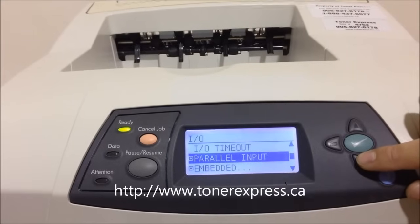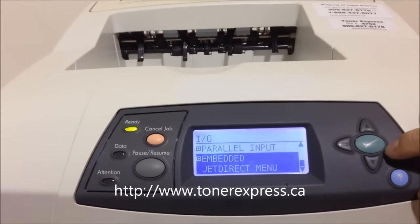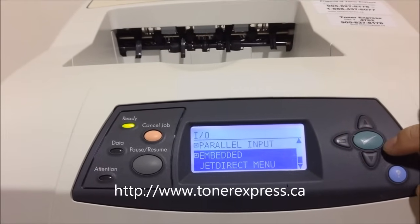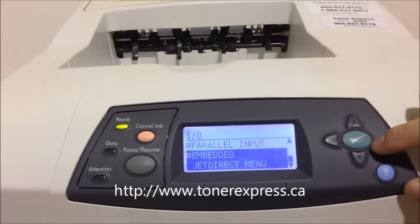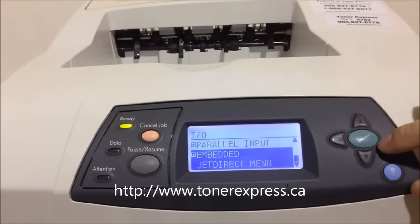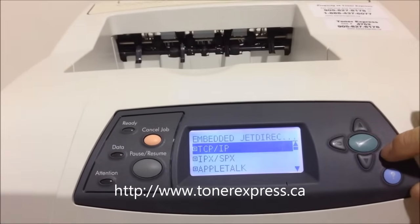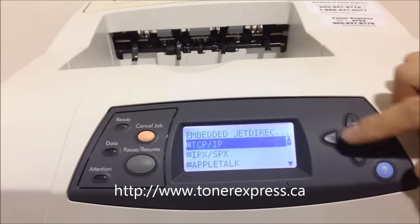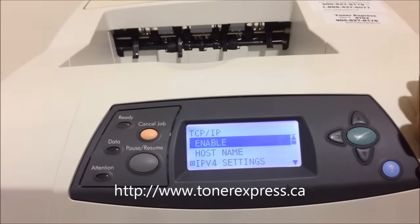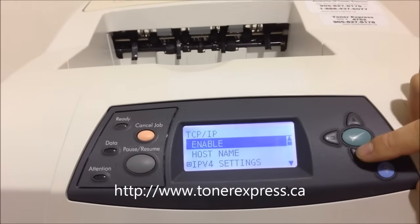Scroll down to the Embedded Jet Direct menu. This may also come up on your computer as an E.I.O. 1 or E.I.O. 2 menu, depending on the cards that you have installed on your printer. Press the green button to enter that menu and press the green button again to go into the TCP/IP menu.